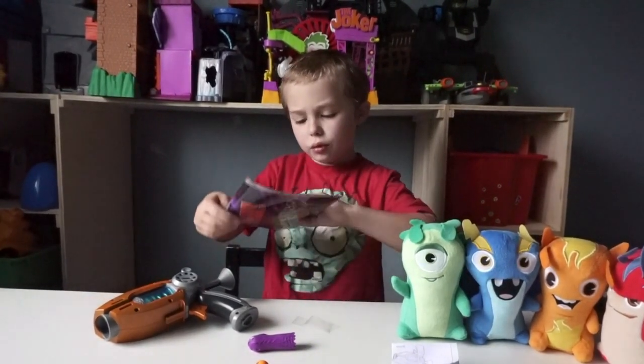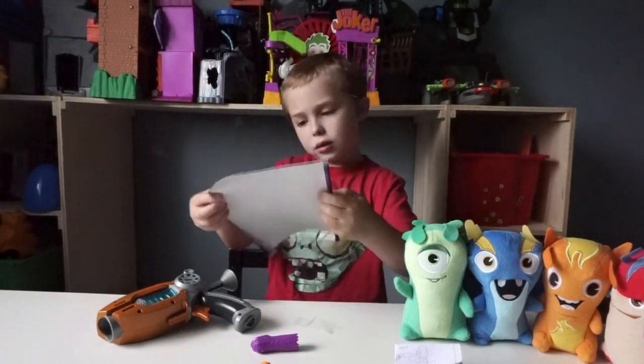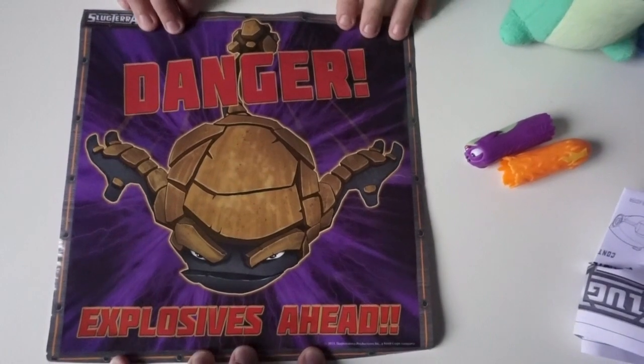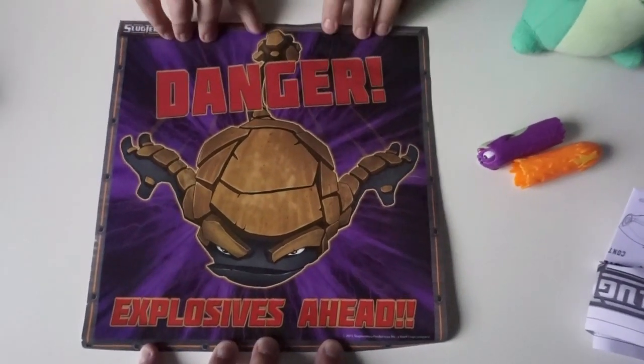I don't know which Slug it is, but it says: Danger! It Pierces The Head! So you better be careful with this poster.